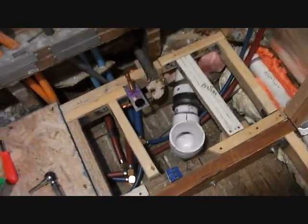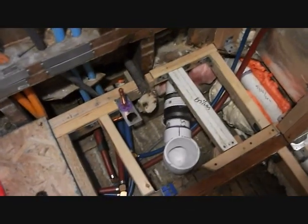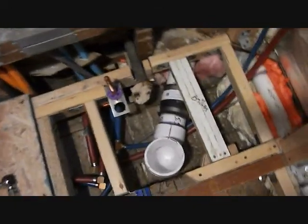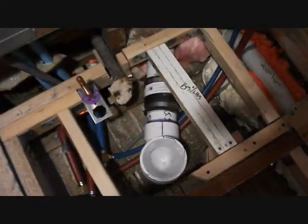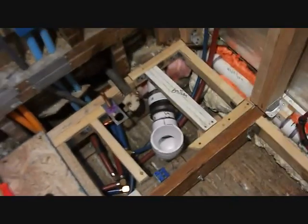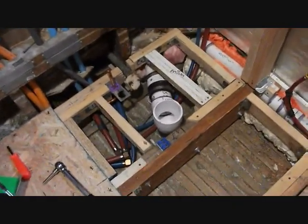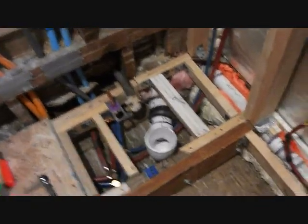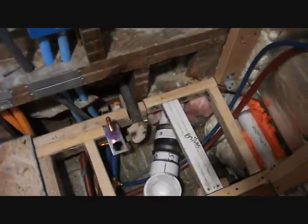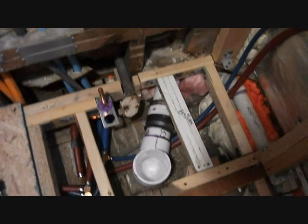I spent some time again thinking about whether to get rid of the rubber coupler and put in a PVC one, but it always comes down to whether you can feed it in that way, turn it, and then rotate it up while the glue is drying. You have only five seconds or less — it's a one shot deal. If you screw up, you'd have to cut back more of that tube, and that's about the last cut you can do. It gets to be very, very scary.